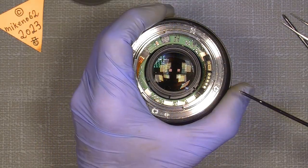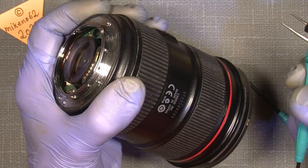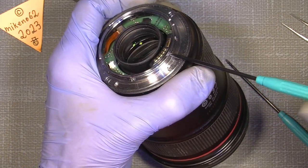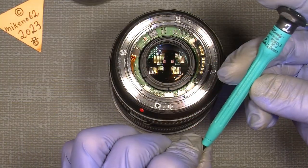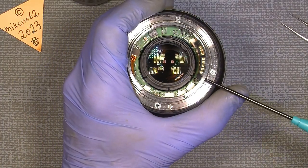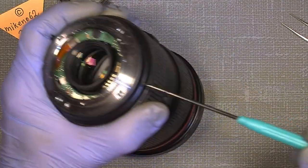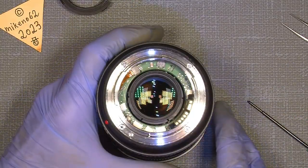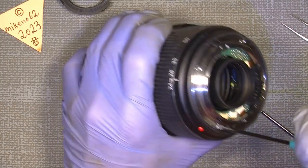Now the two screws for the contact bridge. Some people say you only need one screwdriver — 2.5mm would be fine — but it's not really possible to get into the screws here. That's why I need the 2mm for that bridge. So off with those two screws, nothing special. And now we need the four screws around here — they are all the same length, so there is no problem with that.